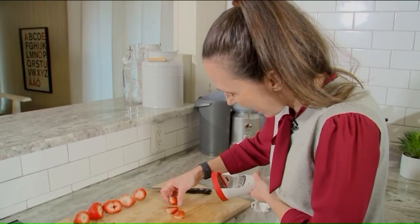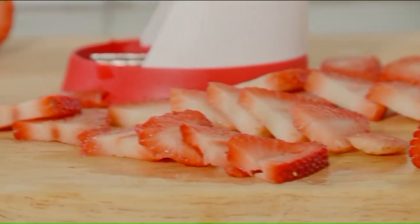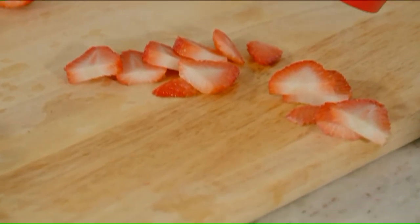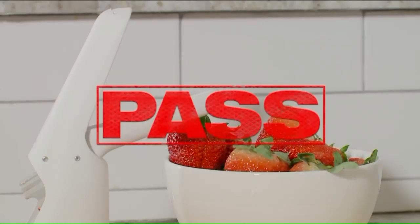And look at that — those are good slices. Of course, I had to try it again. That would look great for a dessert, like on a cake. Wow! Truly made perfect slices every time. Strawberry slicer, you pass the doesn't-work test.